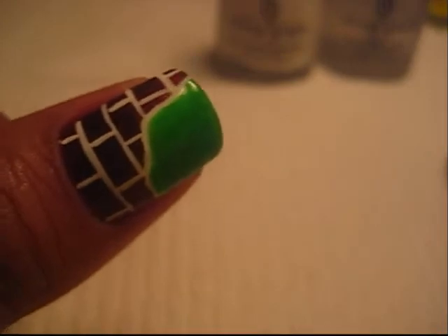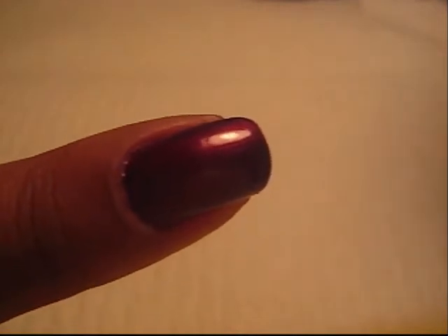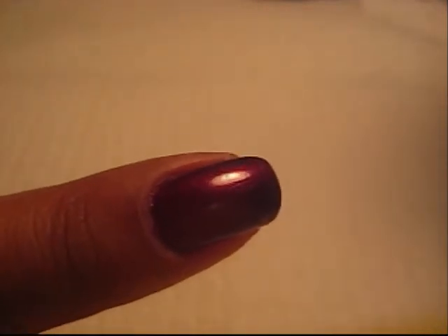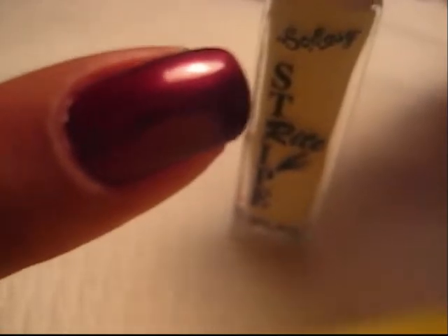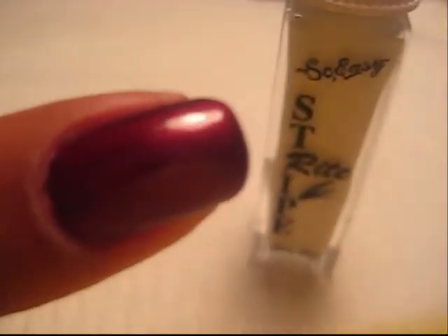After you let it dry, we're going to do the brick pattern. So you're going to need a thin brush and polish in white. I'm going to have my crack in my wall going to be in the middle of my nail. So you're just going to take a thin brush in white and do an outline of where the crack in the wall is going to be.